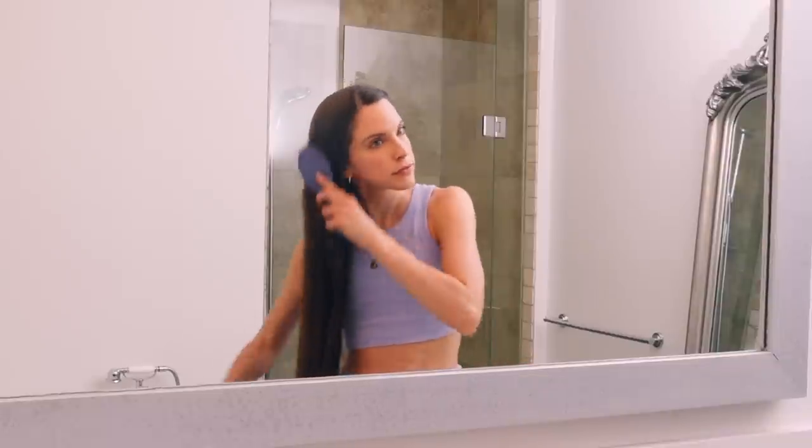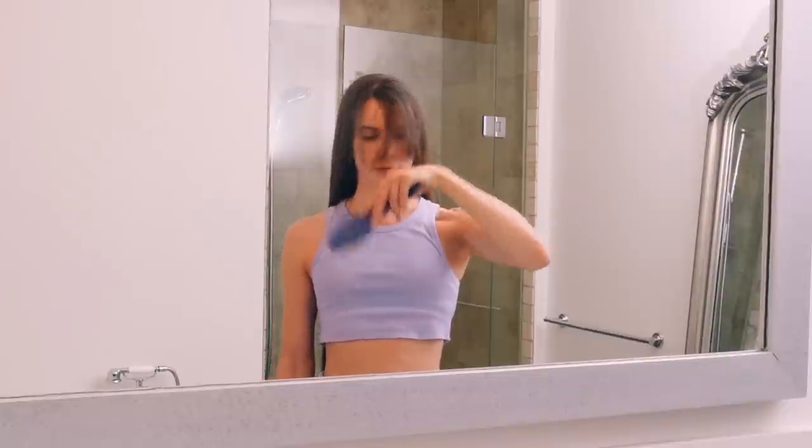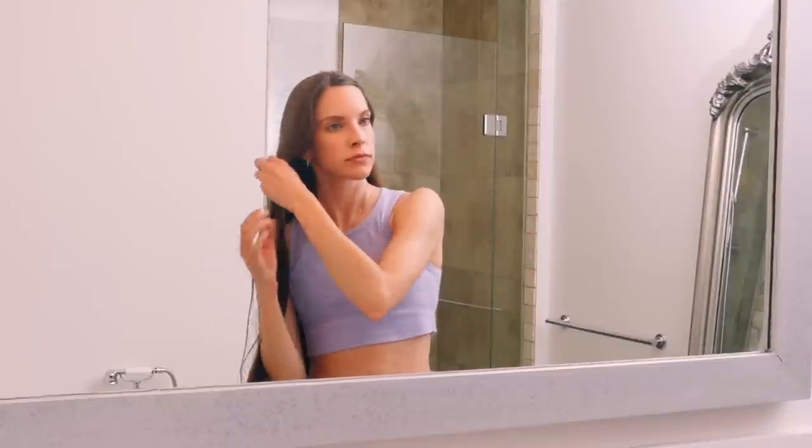Now I'm just separating my bangs from the rest of my hair. I absolutely despise these bangs — I cannot wait for the day they grow out completely. I am done with bangs, please you guys never let me cut them again. I'm just pinning them back so I don't have to deal with them.